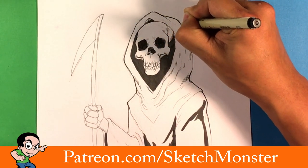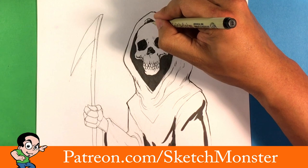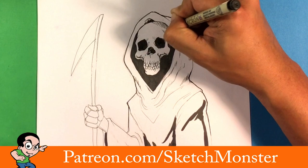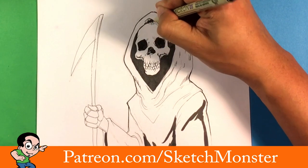I'm throwing in a thicker outline and going to throw a little bit of shadow right here, like the hood is covering more of the top of the skull.